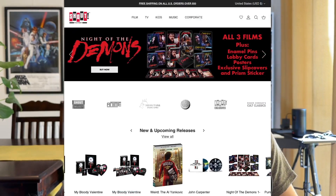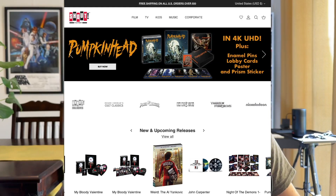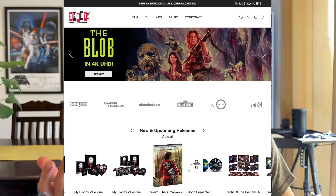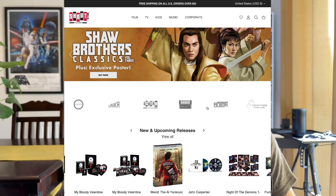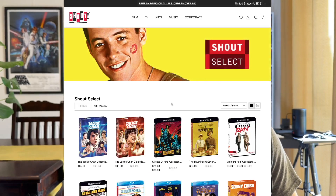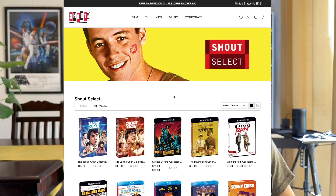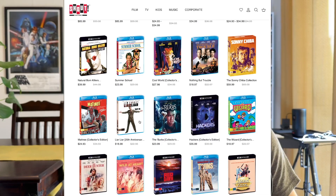I wanted to have a quick look at Shout Factory as well. They have a lot of different seemingly unique sub-labels — they're a sub-publisher in a way, working with a bunch of different studios. They also have Shout Factory, Scream Factory, Shout Select, and Shout Kids. Scream Factory is obviously horror, Shout Kids is for children. Shout Select is an interesting one — people say it's kind of trying to be a bit like Criterion with numbered spines. I think it looks a bit more like Kino Lorber, especially with this slip cover. I don't know exactly what the criteria is to make something a Shout Select.